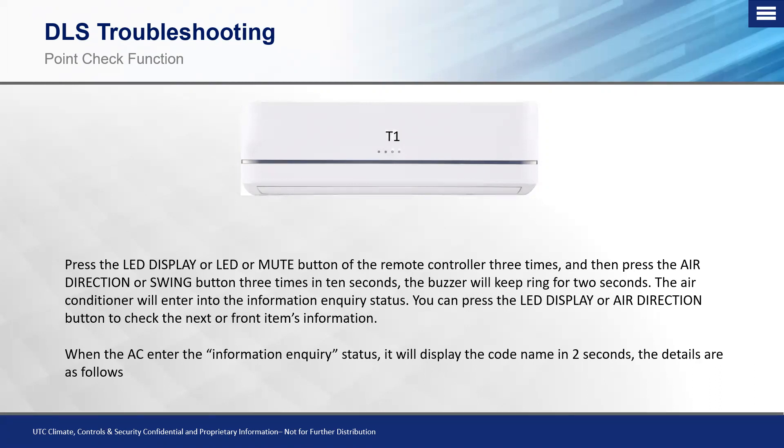To enter this sub-menu, no power cycle is needed. Press the LED button three times on the wireless controller, then press the swing button three times. You'll hear a pause followed by an elongated beep, and the display will show what looks like R1 — which is actually T1, the return air temperature. Press the LED button to navigate: R2 is T2 (indoor coil), R3 is T3, and so on.